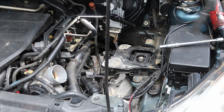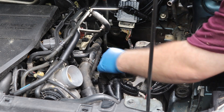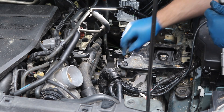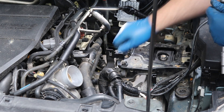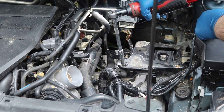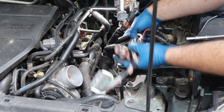Now we'll just go ahead and run them all down, then torque them all. Now that we got everything torqued down, all you're going to do is put these wires back up here and put that little 10 millimeter nut back on.